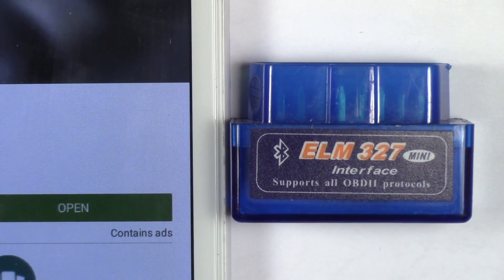Hello everyone. Today I'm going to show you how to diagnose a check engine light error code on your car. In my case specifically it is a Santa Fe 2003, but this applies to most cars that are OBD2 compatible.